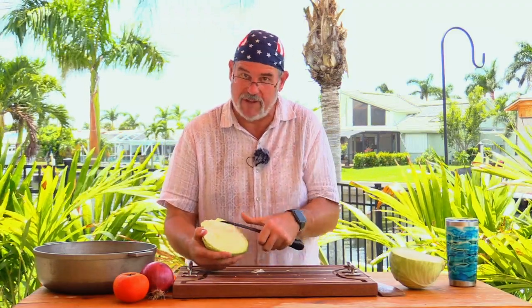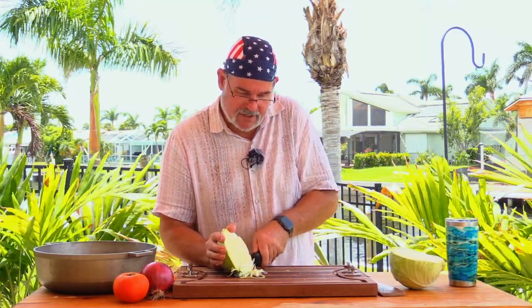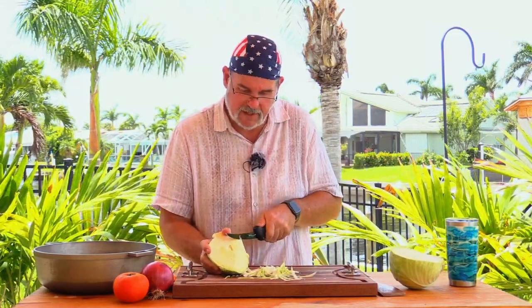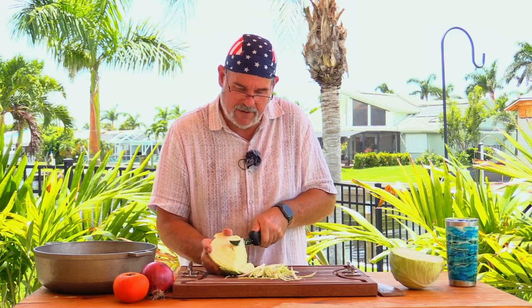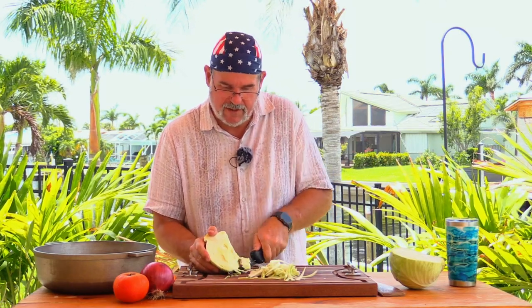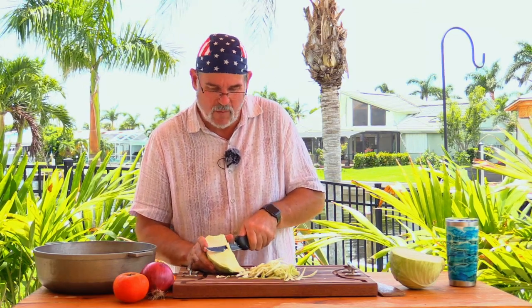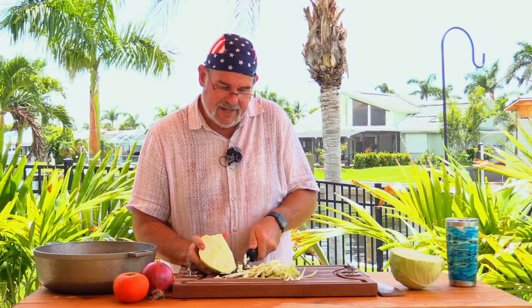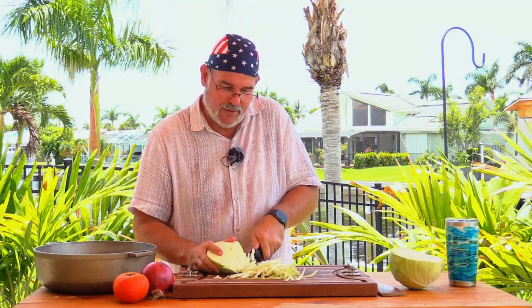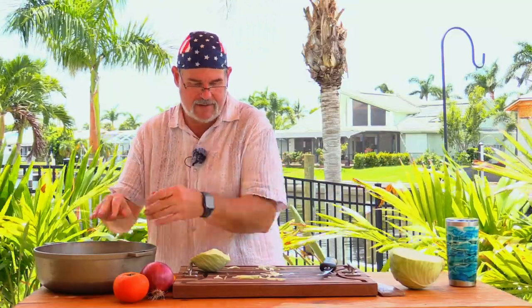Folks down in the islands will take a knife toward themselves and cut, but I'm not comfortable doing that, so I shave it this way. I want it to be thin — sort of julienne strips is what I'm looking for, about one to four inches long. They'll get nice and stringy and soft, and you can still fit it in your mouth without trying to take out an entire leaf. We don't want to cut directly into the stalk. Take that and toss it right into our pan.